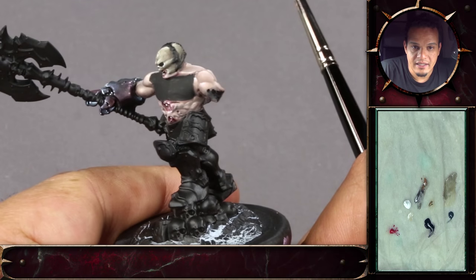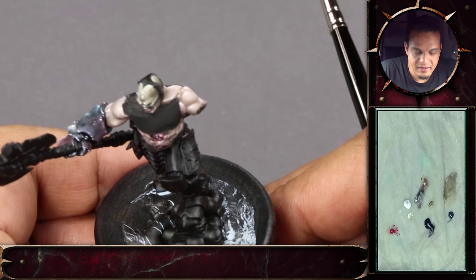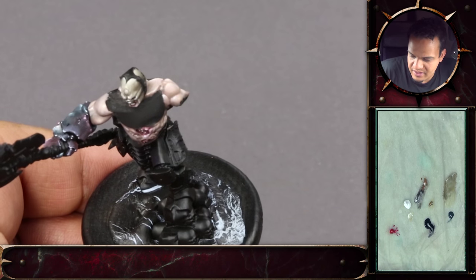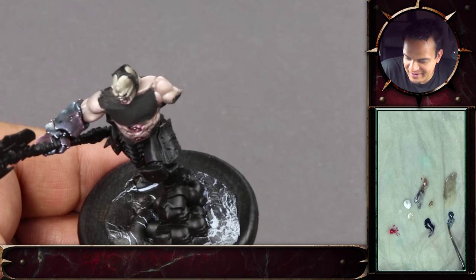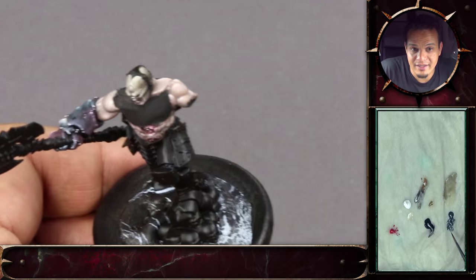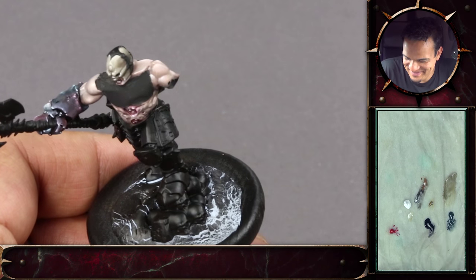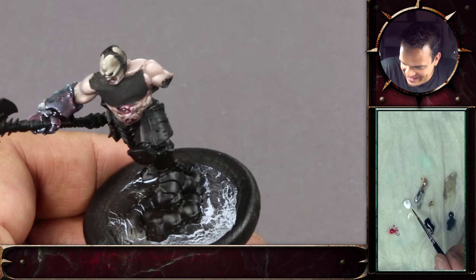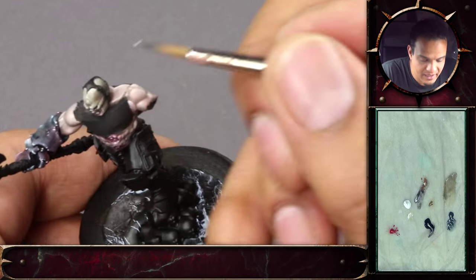The metal framing here around the skull will be done in a dark iron — a very simple non-metallic metal with a bit of dark sea blue, surprise surprise, and a bit of white. We'll do that directly on the black.